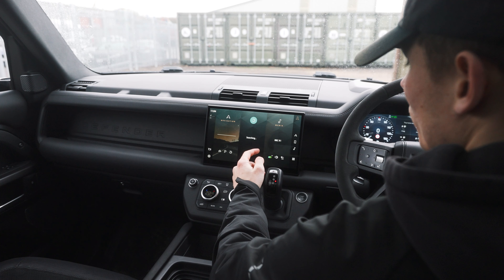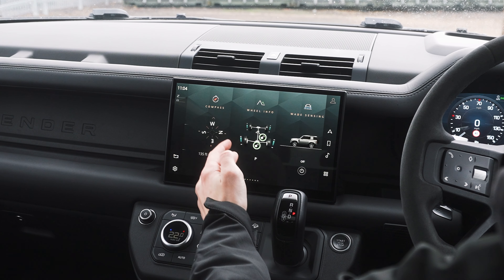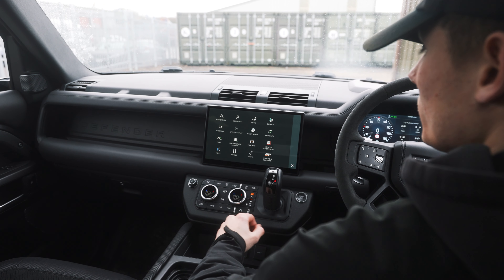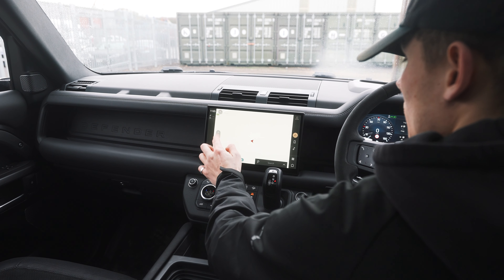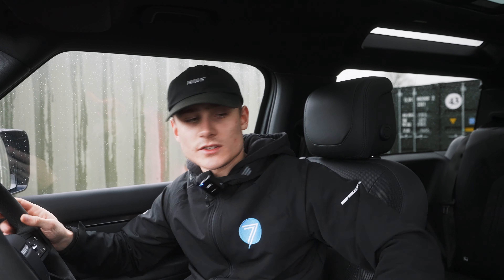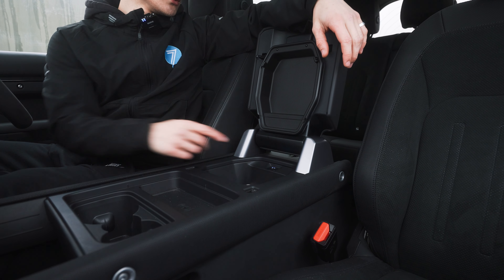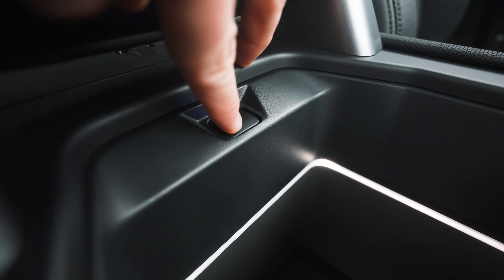You've then got your screen — it's got your navigation, media, slope assist, compass, wheel info, and wade sensing. Pressing this button here brings up all the features that are provided. What I like is the map — you can go all the way out into the world. And if that doesn't get any better, you've even got a cooler in the middle where you can put some drinks. It's got two modes: cold, a little less cold, and then just off.